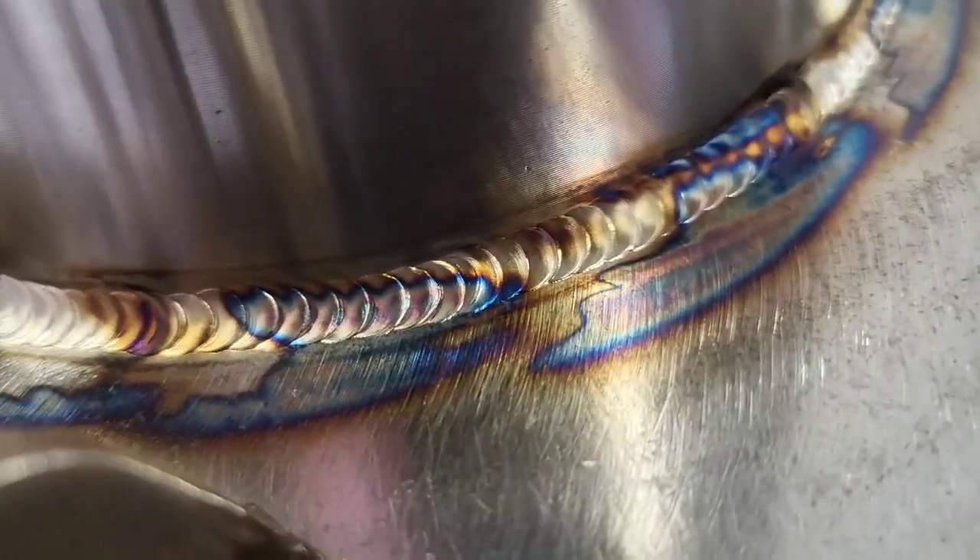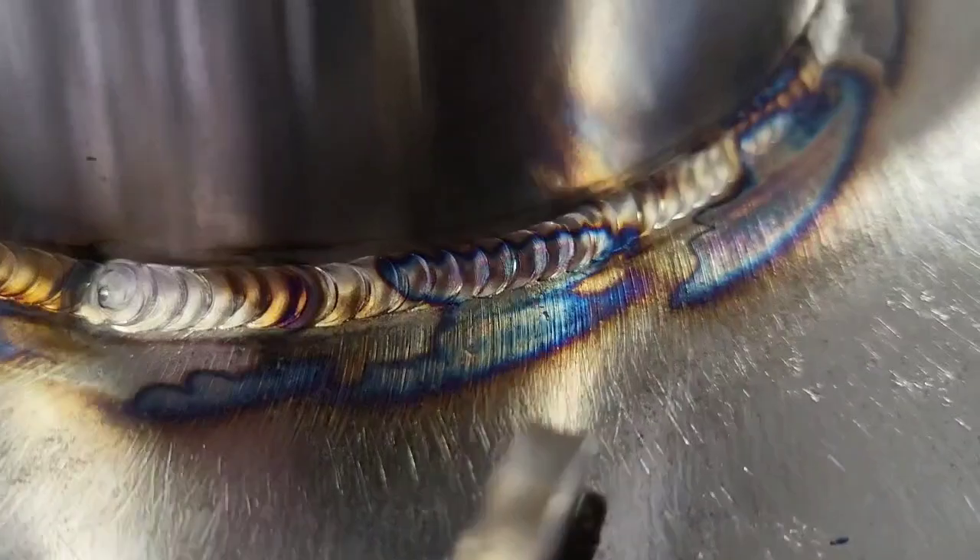If you're thinking that the weld looks a little bit cooler than before, it's because it is — I went down to 155 amps.